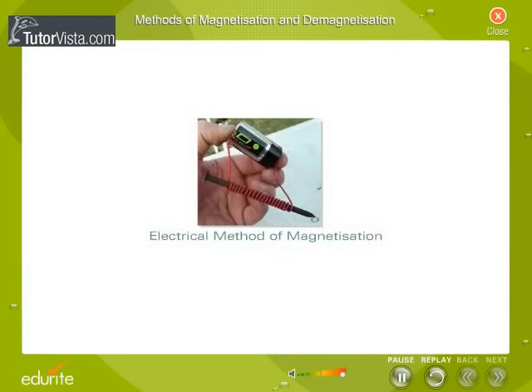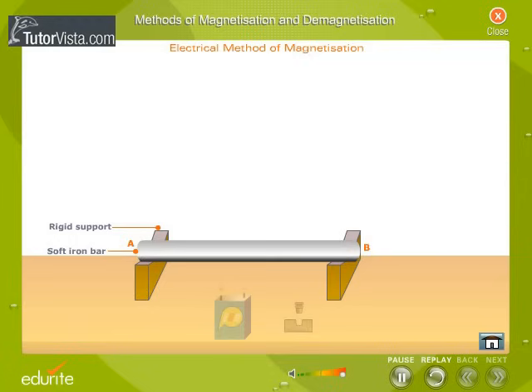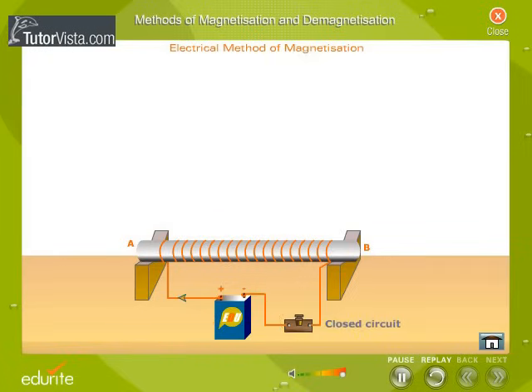Electrical Method of Magnetization. The bar that is to be magnetized is placed inside a long coil of insulated copper wire. The copper wire is connected to a source of direct current as shown here. When the circuit is closed, a strong direct current passes through the coil of insulated copper wire and the bar becomes a magnet. The polarity of the rod depends upon the direction of the current.